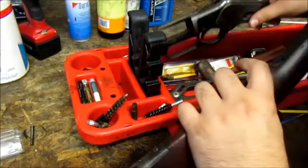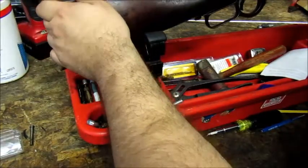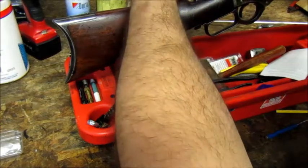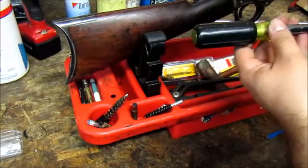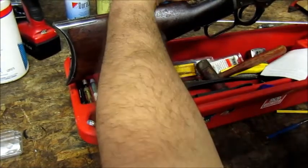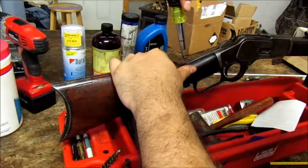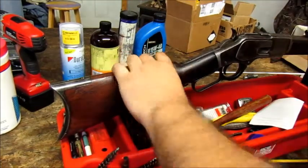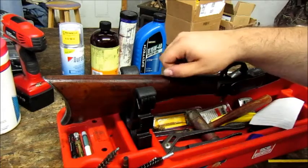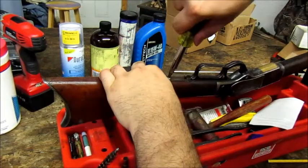Pulling everything back into frame. Sliding the buttstock back on carefully, nice and snug. Running the long tang screw through first. Taking the final screw, nice and snug. There we go — that's it.